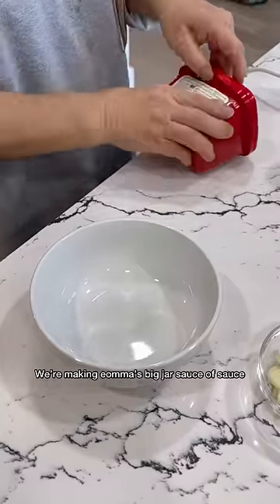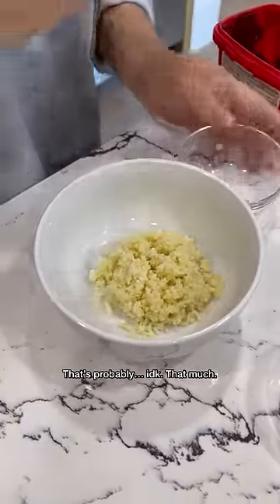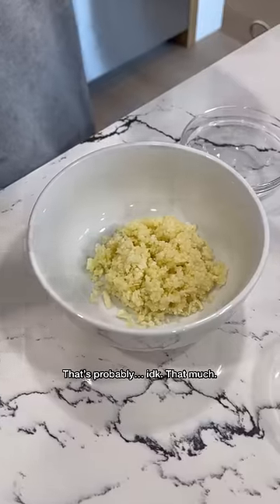We're making Oma's big jar sauce. First, you need a lot of minced garlic — probably that much.